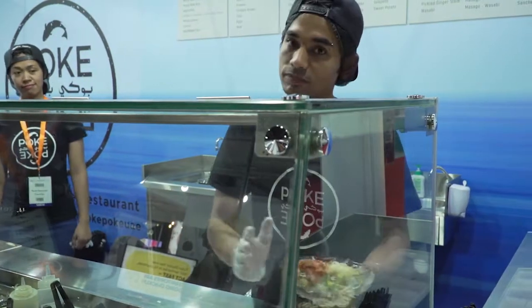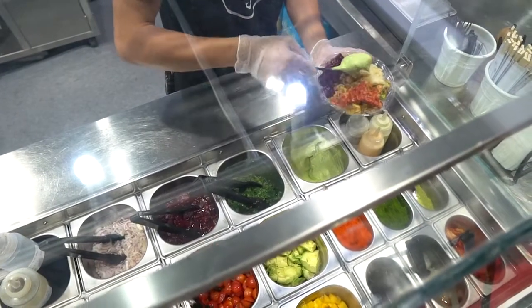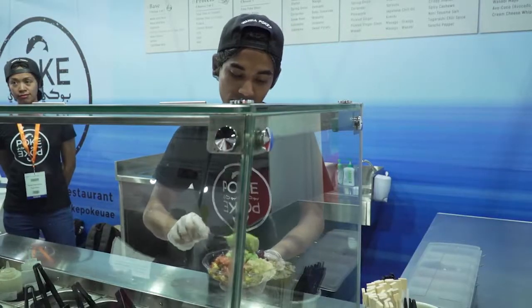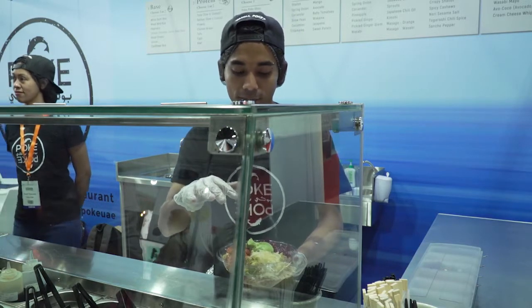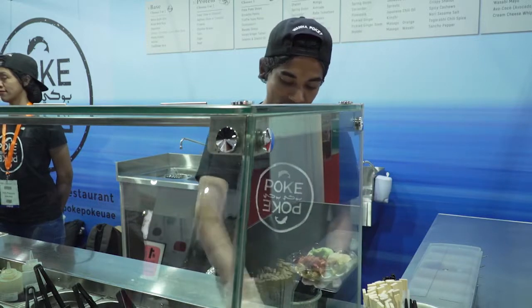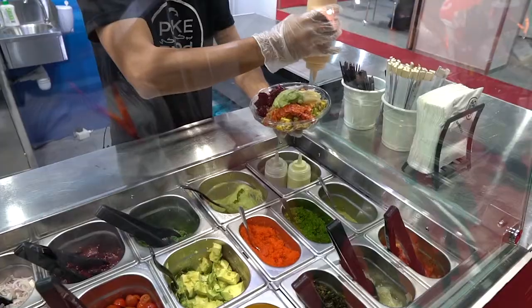For the sauce, as we say, nothing goes wrong with avocado — let's do some avocado sauce. It is a good mixture of avocado, it has got the creaminess from coconut milk, a bit of spring onion, jalapeño, and black pepper. Let's also decorate that with a bit of sriracha mayo for a tiny bit more spice to it.